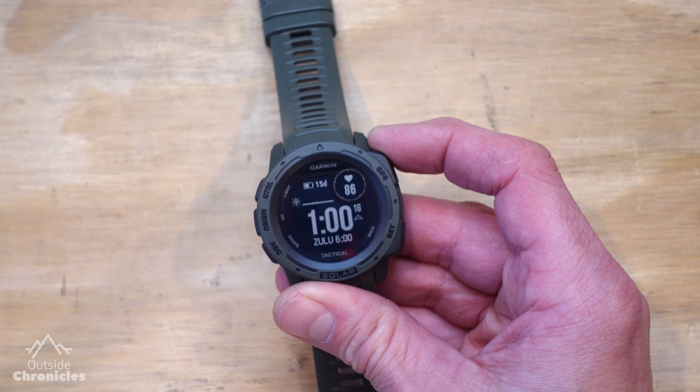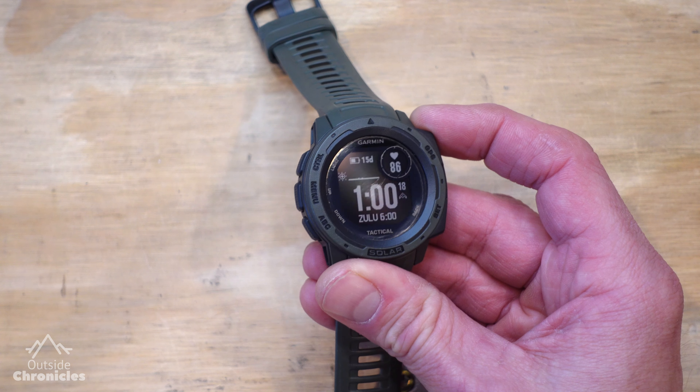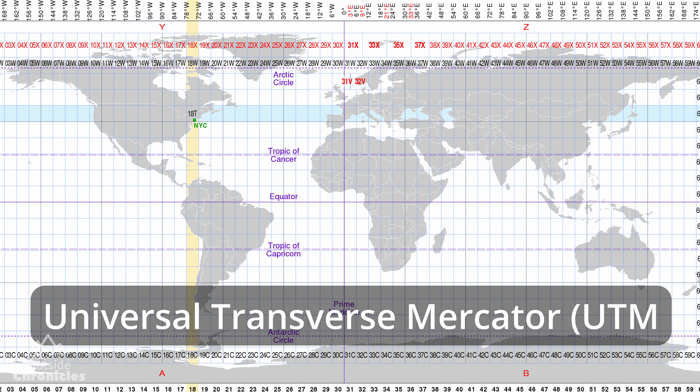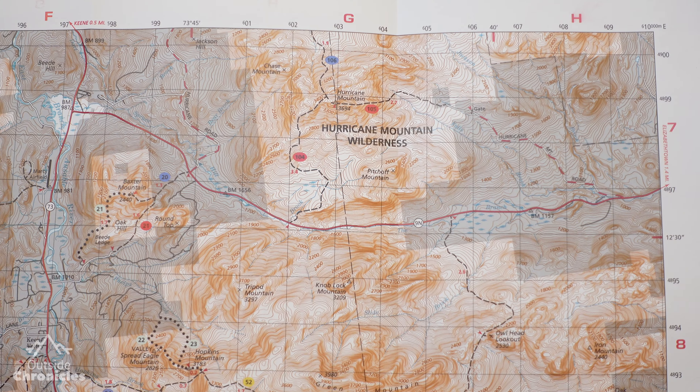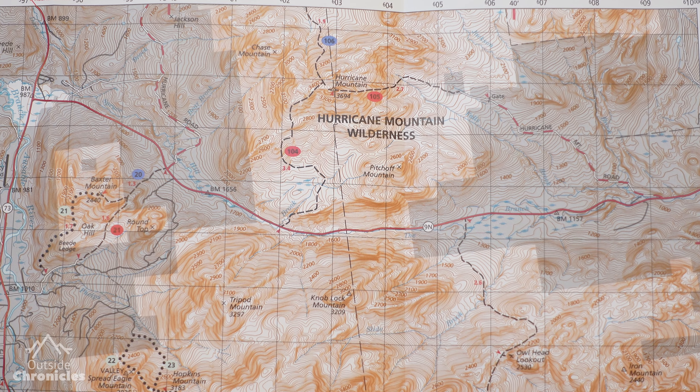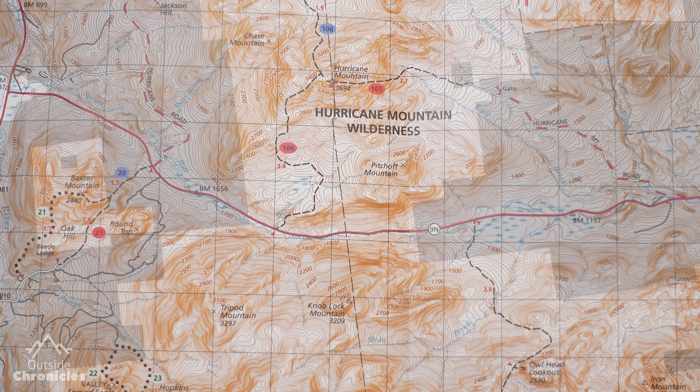The first thing I change is the position format. By default, it's set to the Military Grid Reference System, or MGRS. I switch it to UTM, or Universal Transverse Mercator. Most maps I use in the backcountry have a UTM grid line on them, and it comes in handy to locate your position on the map.